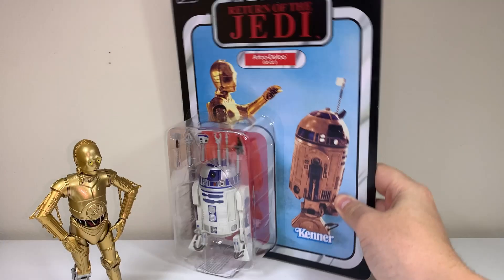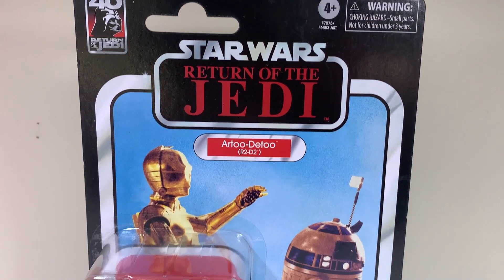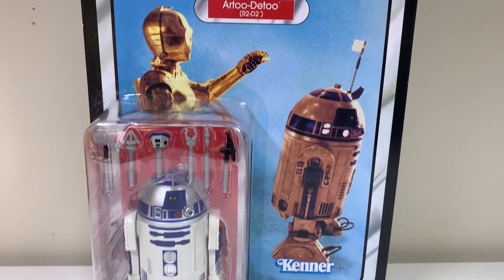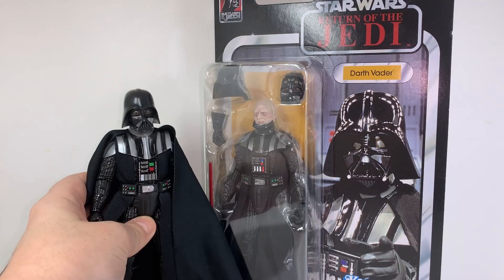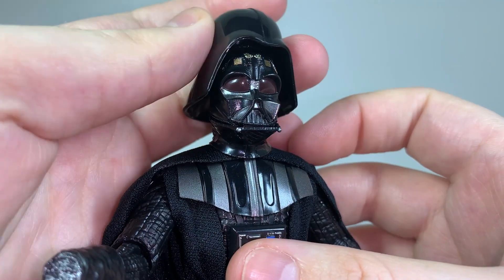Hey everyone, this is a very quick video because the year is over now, so it's time to move on to some 2024 figures. This is the R2-D2 that released to celebrate the Return of the Jedi run this past year. I covered the release of that Darth Vader from that wave, who I was surprised with, but I felt that the functionality was a little off. Be sure to check that video out after this one.